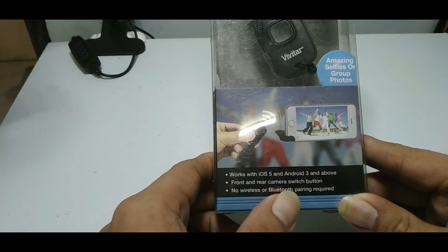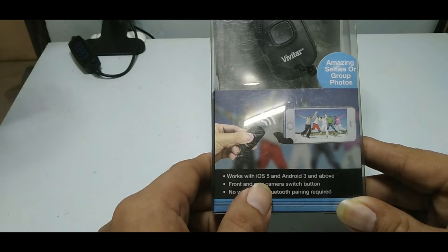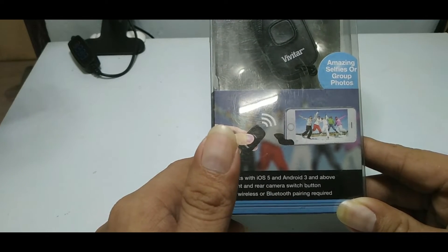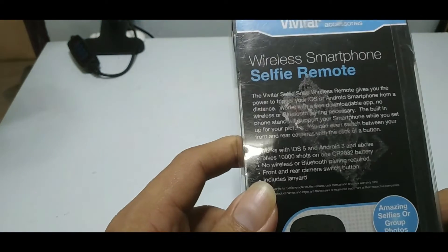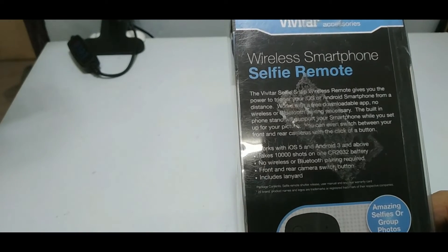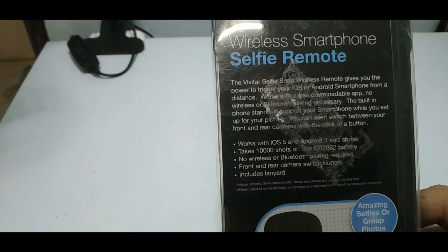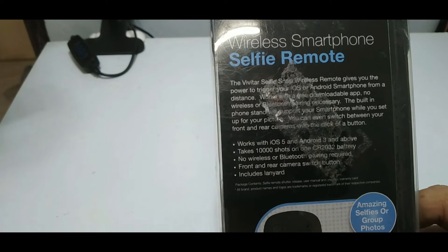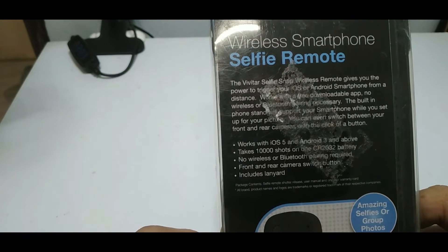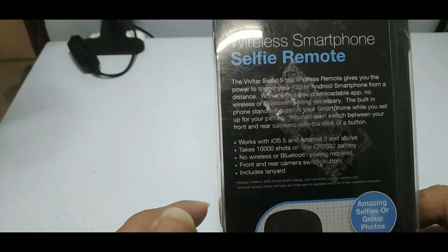It's an automatic selfie button and there's a camera application for this. Let me show you what it's called. Here's a quick summary: the Vivitar Selfie Snap wireless remote gives you the power to trigger your iOS or Android smartphone from a distance. It works with a downloadable app, so no wireless or Bluetooth pairing is necessary.